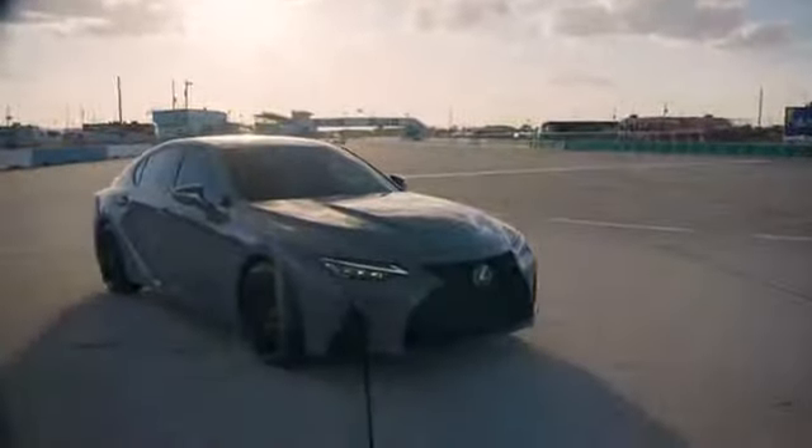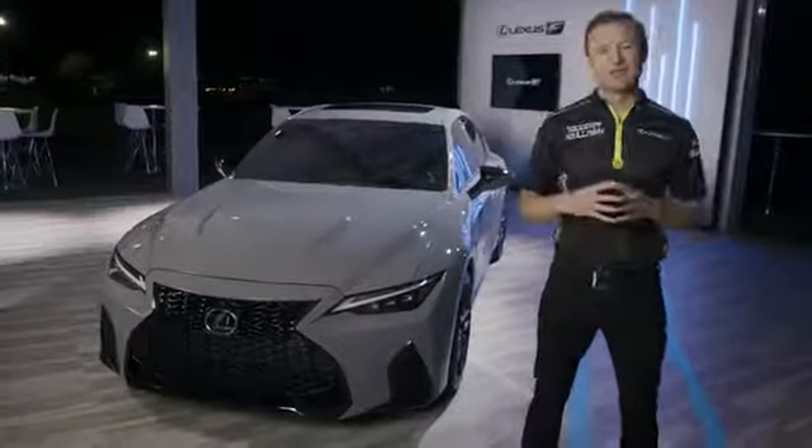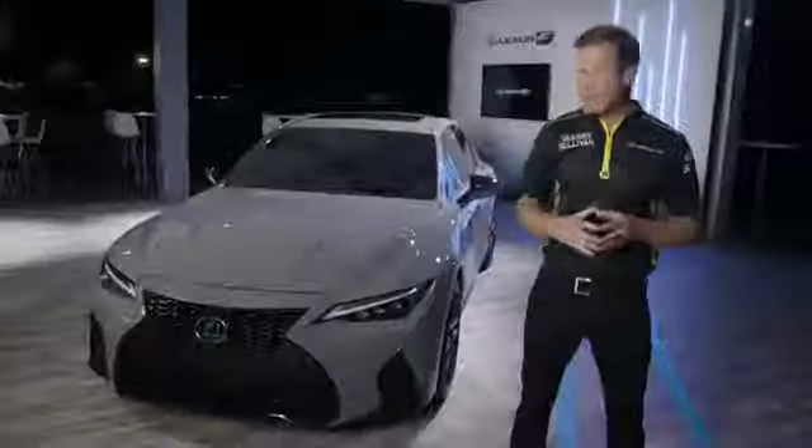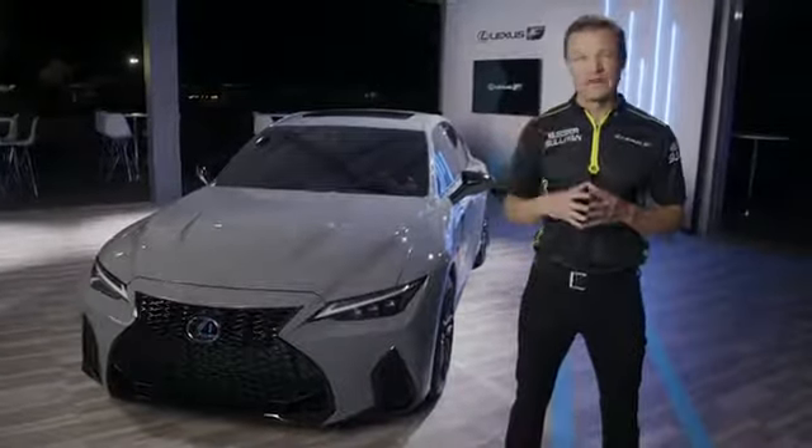We're thrilled by the interest we've received from Lexus enthusiasts around the world about the new IS500. We want you to know that not only are we listening to your feedback, but we're responding. We think this is proof that your passion is helping to drive Lexus performance forward every day.